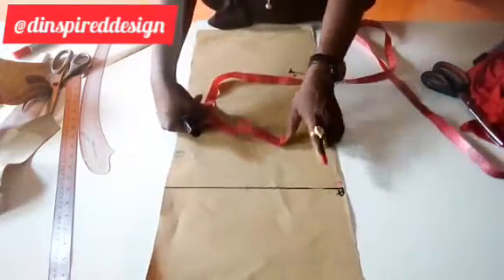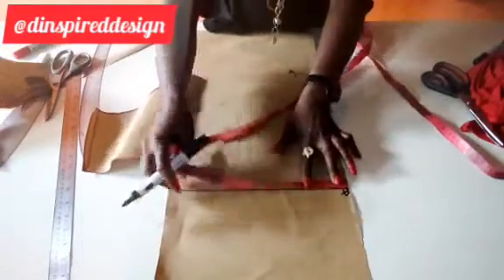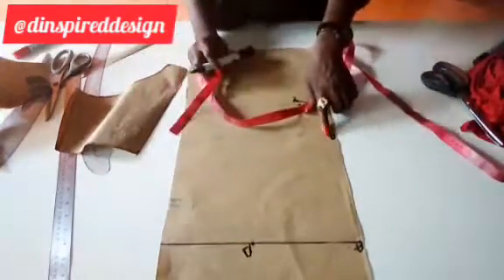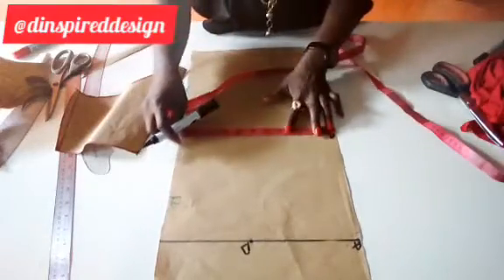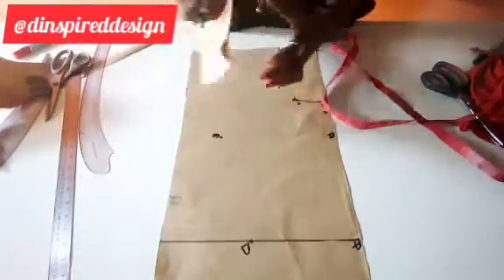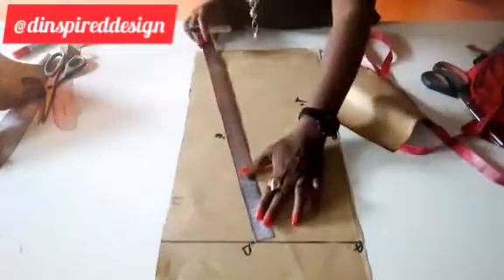At the waistline we're going to insert the waist measurement, which is the same as the front — six inches. Remember how we did our calculations. This is point D, like we have in front. Then on the hip line we're going to insert the hip measurement, which is eight inches. At this point we'll call it E. The same way as before, we'll connect with a straight line from D to E.